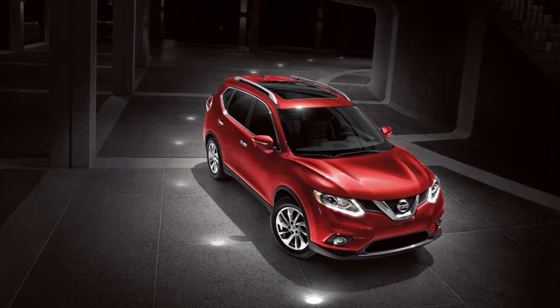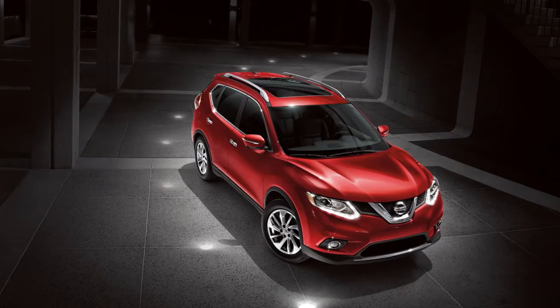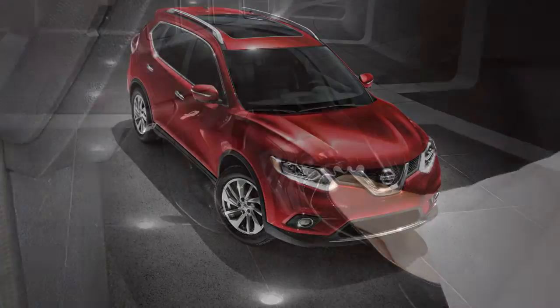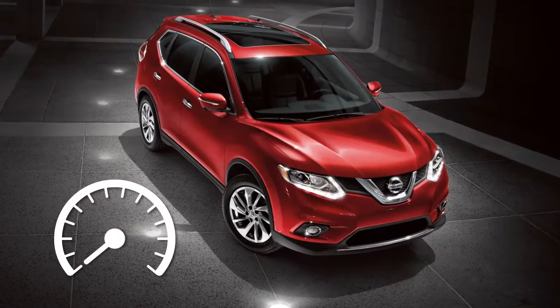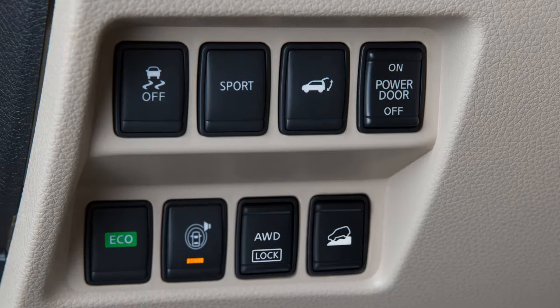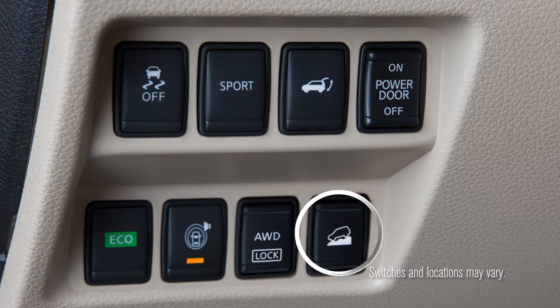The Hill Descent Control System is designed to reduce driver workload when going down steep hills by applying the vehicle brakes to help control the vehicle speed when driving approximately 15 to 21 miles per hour on steep downhill grades. The hill switch is located to the left of the steering wheel on the lower instrument panel.